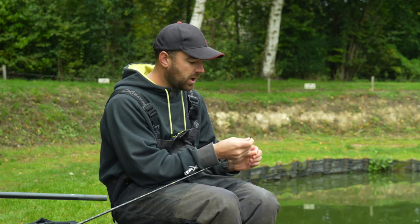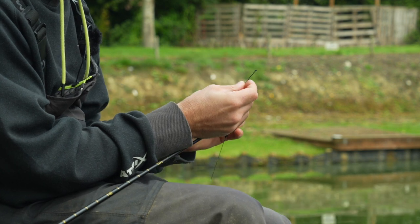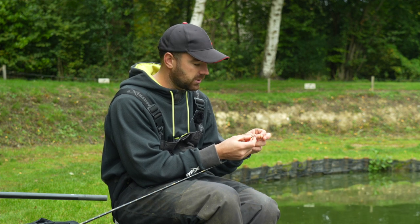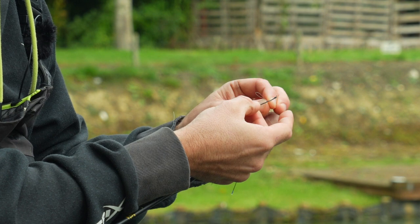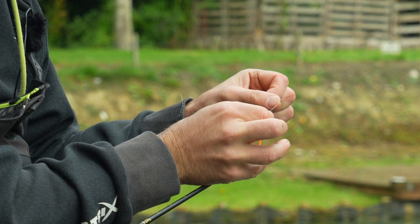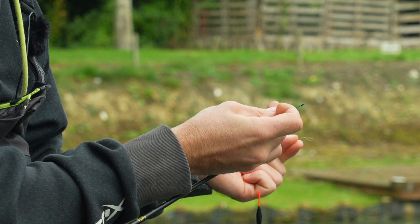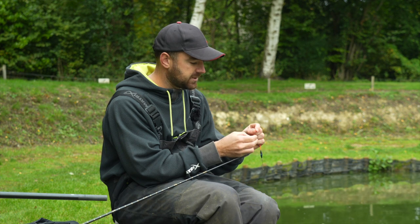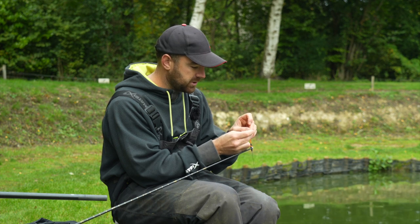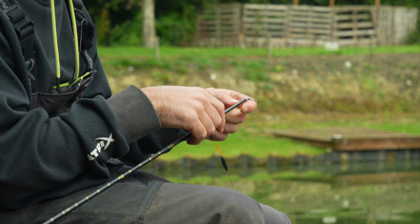Next, connecting your rigs to the top kit. There are two styles you'll see: a dacron connector, or a stonfo connector with a little plastic collar and hook. With a dacron, you lasso it on and the knot at the end holds it connected nice and tight. These little tags at the end let you pull the rig off easily at the end of a session — purely for speed.